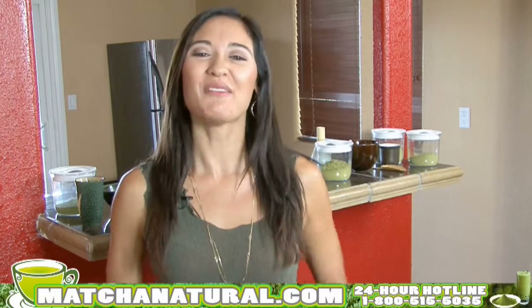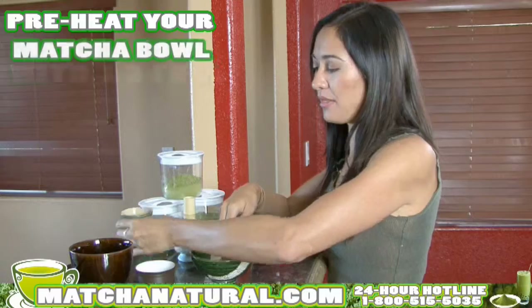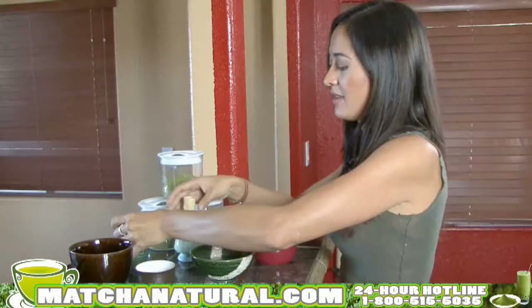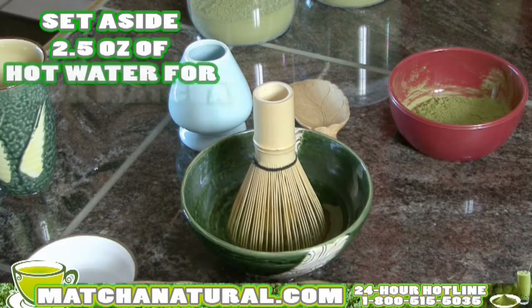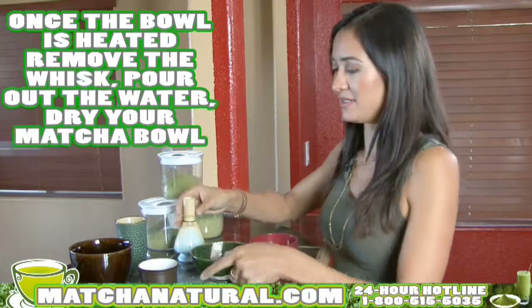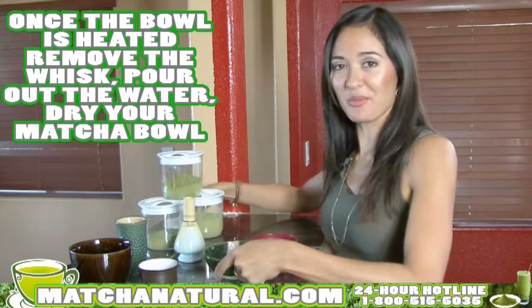But enough already. I want to show you just how simple it is to make a cup of matcha tea. You'll want to pre-heat your matcha bowl by filling it about one-thirds full of hot water. Add the whisk by dipping in the ends to soften it. Set aside two and a half ounces of hot water for your matcha. Once the bowl is heated, remove the whisk, pour out the water, and dry your matcha bowl.